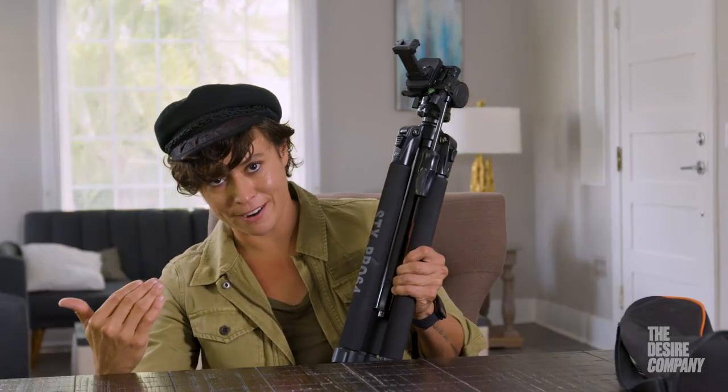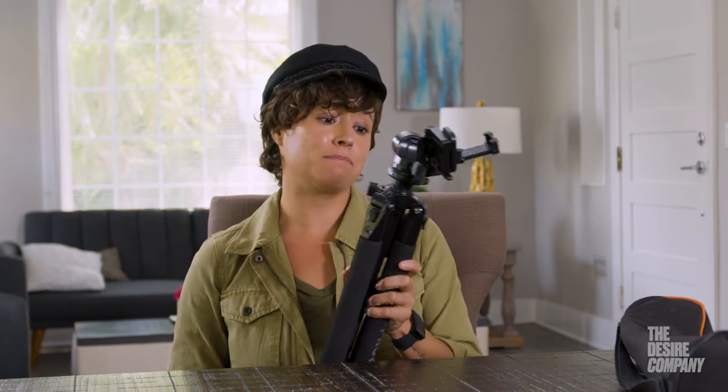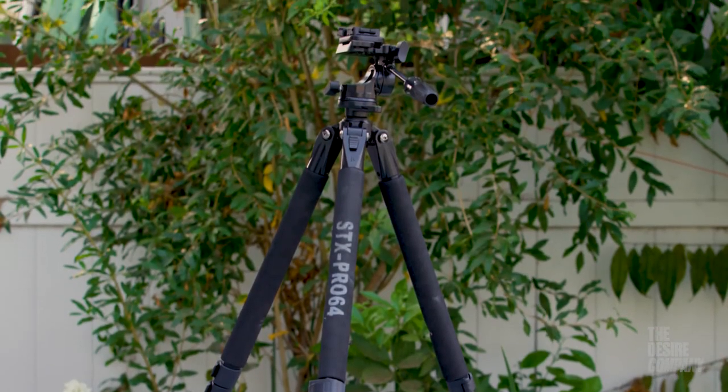I know it seems pretty standard, but you would be amazed at how bad some tripods are at locking correctly on the legs. You'll be in the middle of a take and then all of a sudden the camera will just start to slowly droop down. I've had this for about four or five years now and I've never had an issue with it locking or unlocking — it's super sturdy and has gotten me through many, many self-tapes.